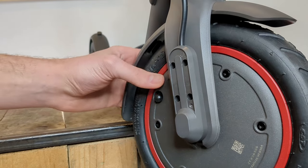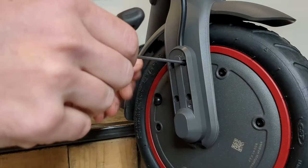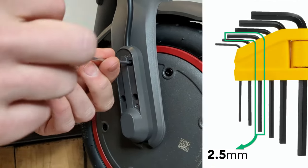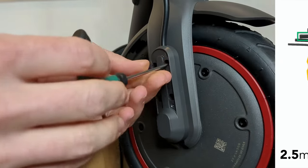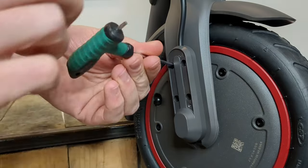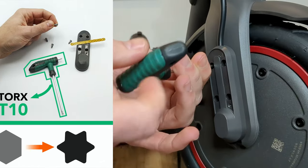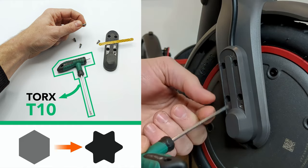Then we'll unscrew the two plastic covers on the left and right of the front wheel. To unscrew these small screws, you usually need a 2.5mm Allen key. But on some models, Xiaomi has replaced these small hexagonal screws with higher quality Torx screws. So if your screws have a star-shaped head, you'll need a small T10 Torx key to unscrew them.